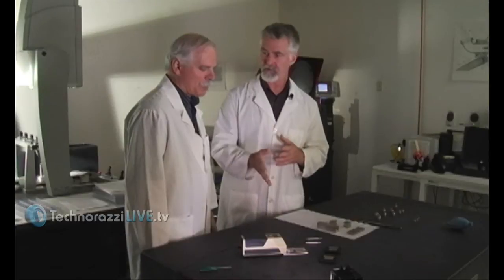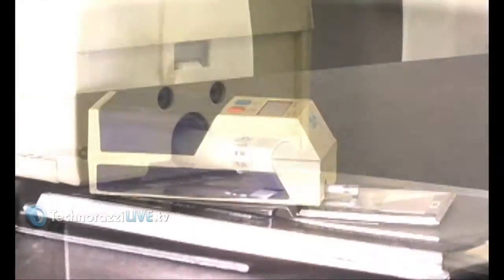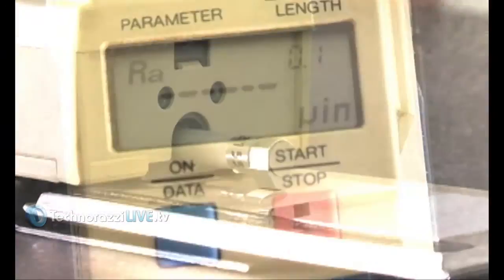Now we're in the lab with Craig Howell of CPM Labs and today we're going to look at what you call a profilometer — some call it a surface roughness gauge. It measures the roughness of different metals depending on how they're machined or ground.